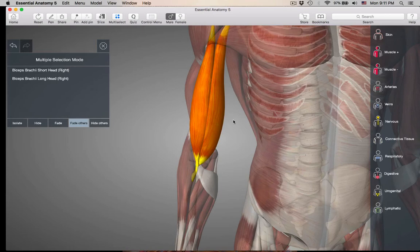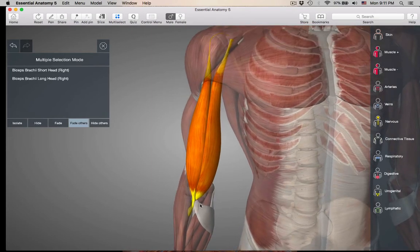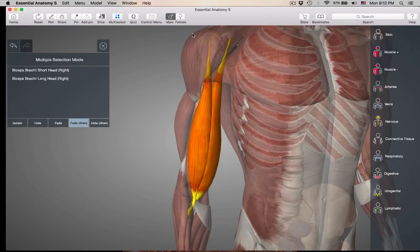The biceps brachii is going to have two actions because it's crossing two joints. It's going to have action at the shoulder joint — going insertion to origin — bringing the arm forward, which is flexion at the shoulder joint. And it also has action at the elbow joint, bending the elbow, which is flexion of the elbow. So the biceps brachii crosses two joints — the shoulder and the elbow — giving two actions.